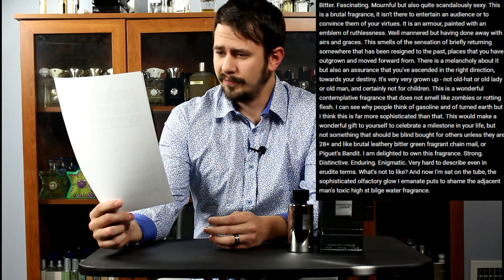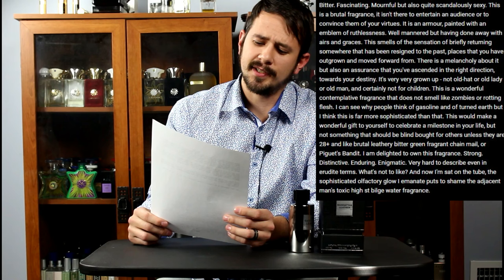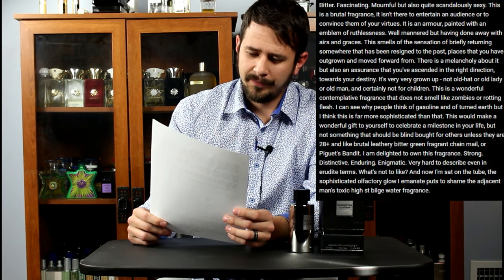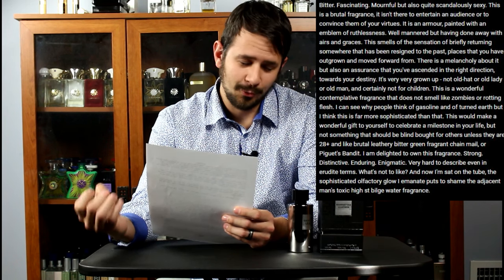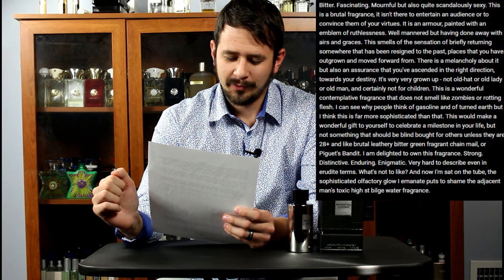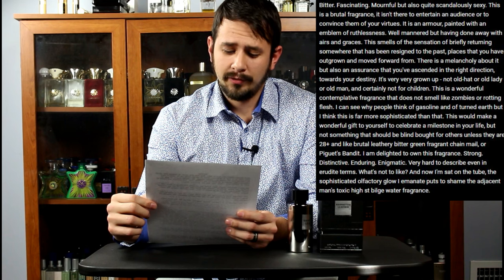These get better as they go. Bitter, fascinating, mournful, but also quite scandalously sexy. This is a brutal fragrance. It isn't there to entertain an audience or to convince them of your virtues. It is an armor, painted with an emblem of ruthlessness. Well-mannered, but having done away with airs and graces. This smells of the sensation of briefly returning somewhere that has been resigned to the past — places that you have outgrown and moved forward from. There is a melancholy about it, but also an assurance that you've ascended in the right direction towards your destiny. It's very, very grown up. This is a wonderful, contemplative fragrance that does not smell like zombies or rotting flesh. This would make a wonderful gift to yourself to celebrate a milestone in your life, but not something that should be blind bought for others unless they are 28 plus and like brutal, leathery, bitter green, fragrant chain mail.